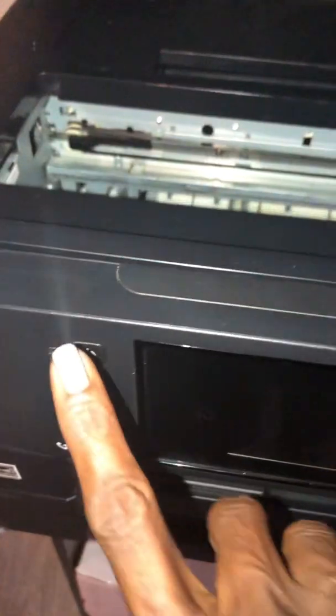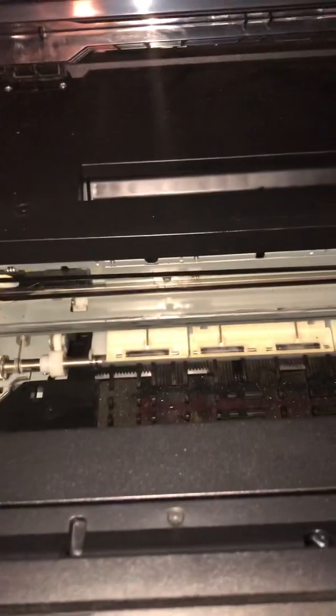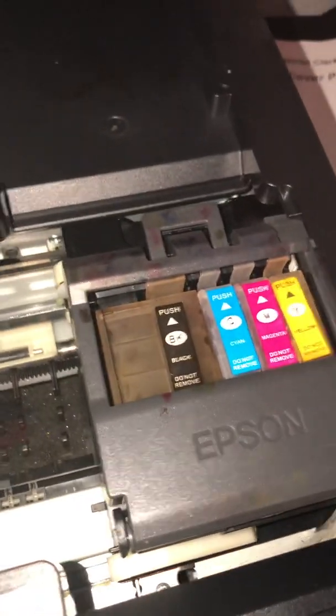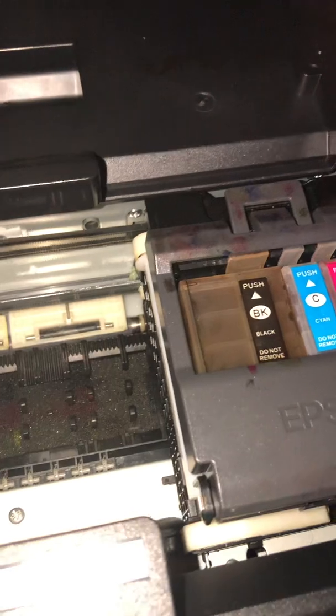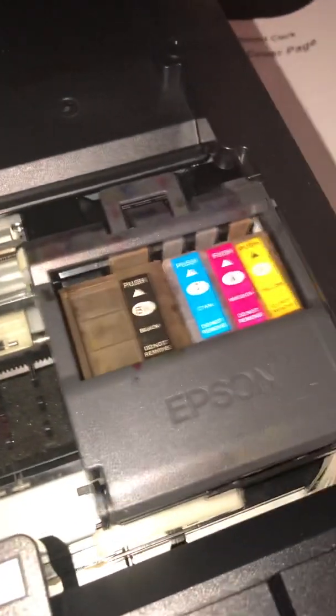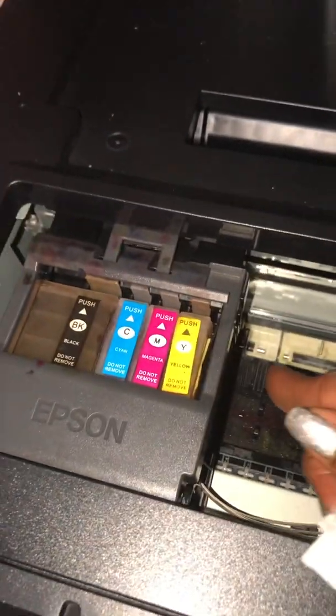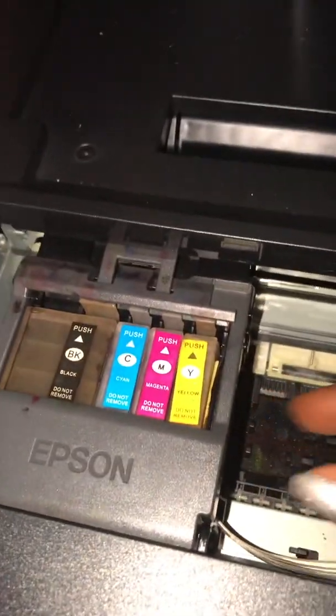Right now the printer is off, so I'm going to turn it on. When it comes on, it's going to do its whole startup thing. It's going to slide over here, and then what we want to do is stop it — it's going to give you a jerk, so watch out. We want to stop it right there.